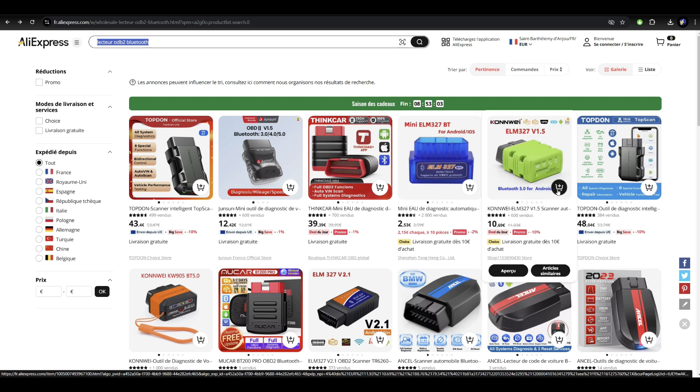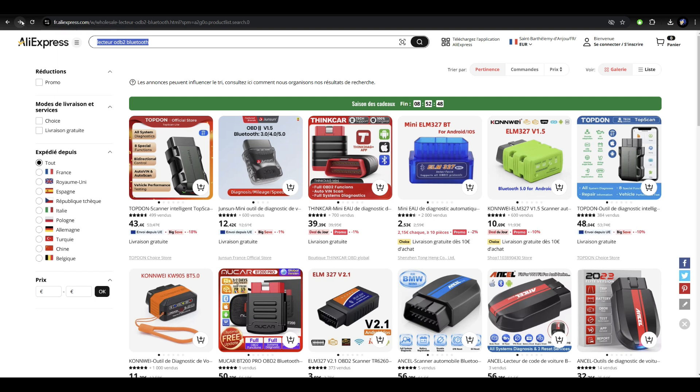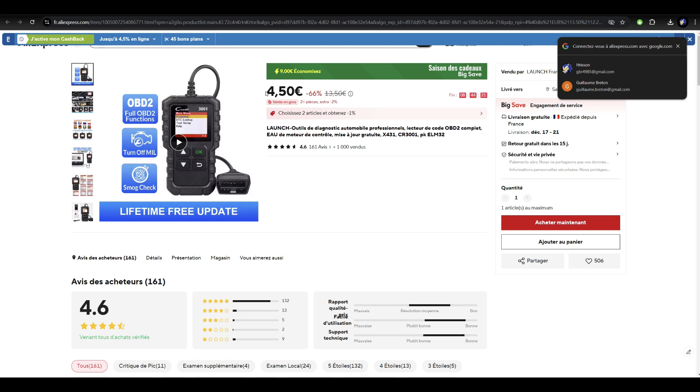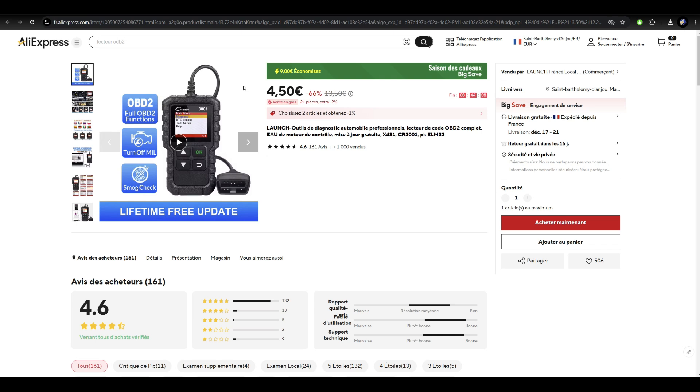Another option is the Conway dongle. The Zoe community likes the Conway because with it you can also check the main battery state, voltage, etc. Another device I like has a screen so you don't need a smartphone to use it — useful when friends ask you to check their dashboard warning lights. Warning: having this kind of device does not fix your car; it just shows you the issue, and even if you reset the fault, most of the time it comes back. This is not magic.